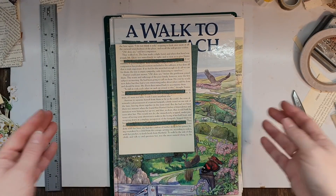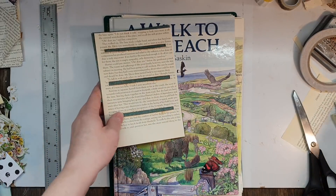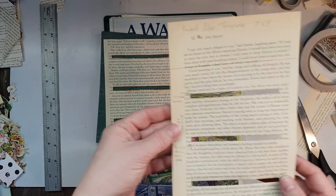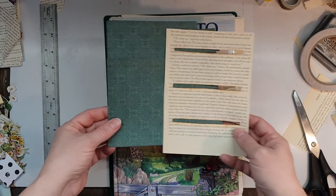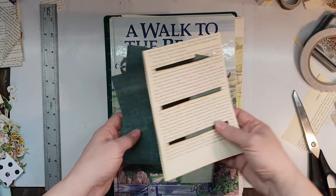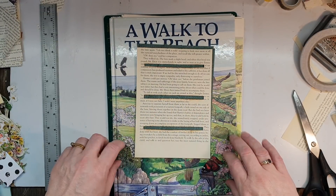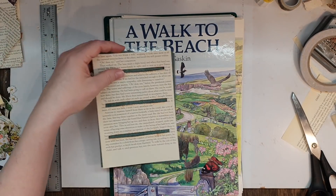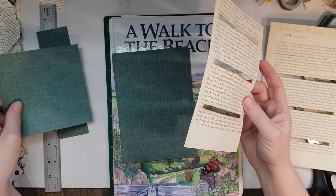Hi guys, I'm back again for episode 6. I've nutted out how I'm going to make a pocket filler template. It's a fairly big size, but I thought I'd do a couple. I went and did a few bits and pieces and now I'm at the stage where I can start filming and show you guys what we need to do. It's one of those Tim Holtz divider pocket things.